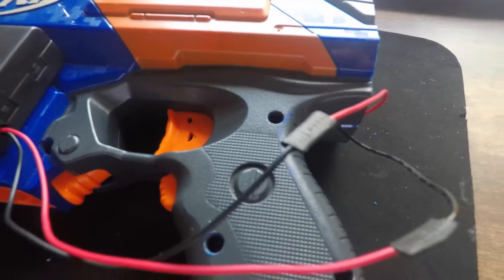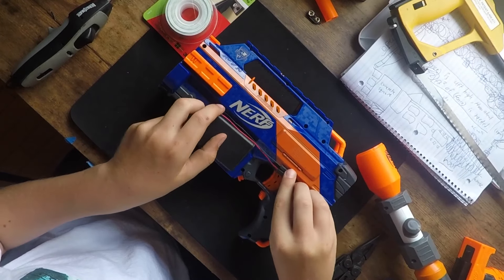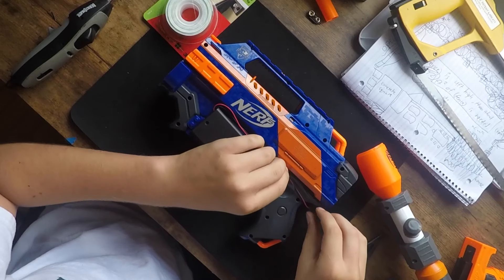Now all this lets us do is attach it to there. This can attach to there.